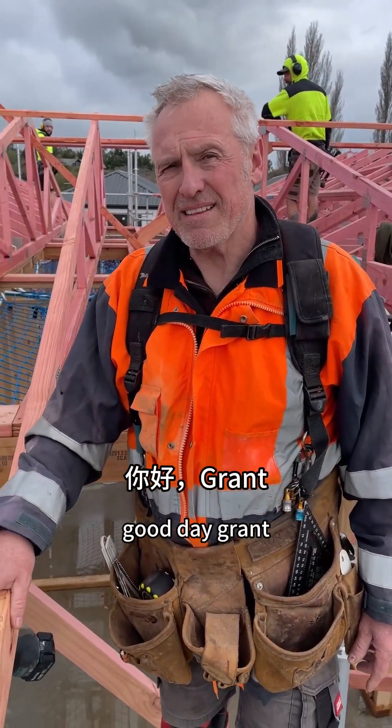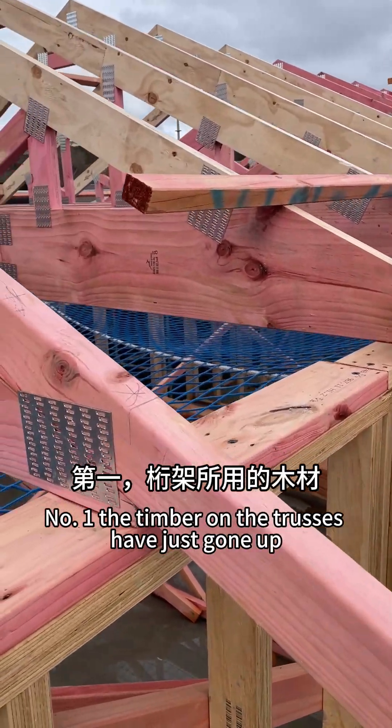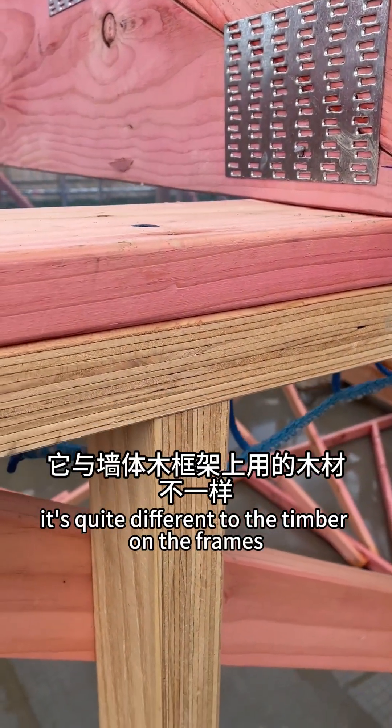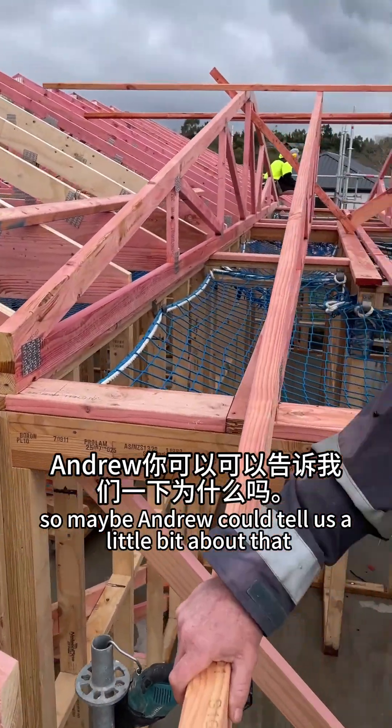G'day Andrew. Hey Grant. I thought I'd ask Andrew a couple of questions. Number one, the timber on the trusses that have just gone up is quite different to the timber on the frames that the guys made the other day. So maybe Andrew could tell us a little bit about that.